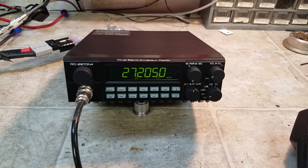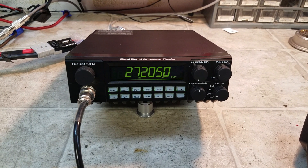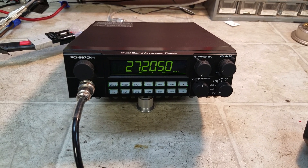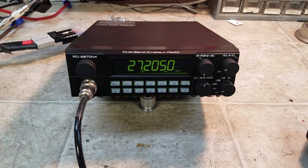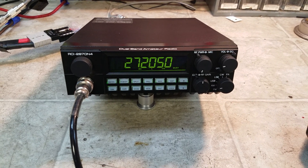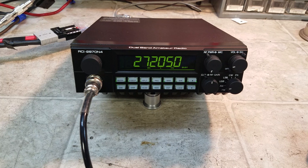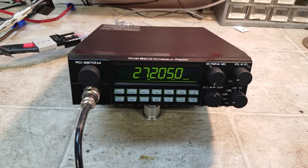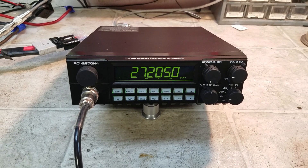Hello again everyone, TruckCB Sales here with a tune-up report for my friend Brian in Alabama on this new RCI 2970 N4. Brian, we got it ready to go for you man. I think you're really going to enjoy this beast. This is most definitely the beast out there right now, sporting 600 watts of power.